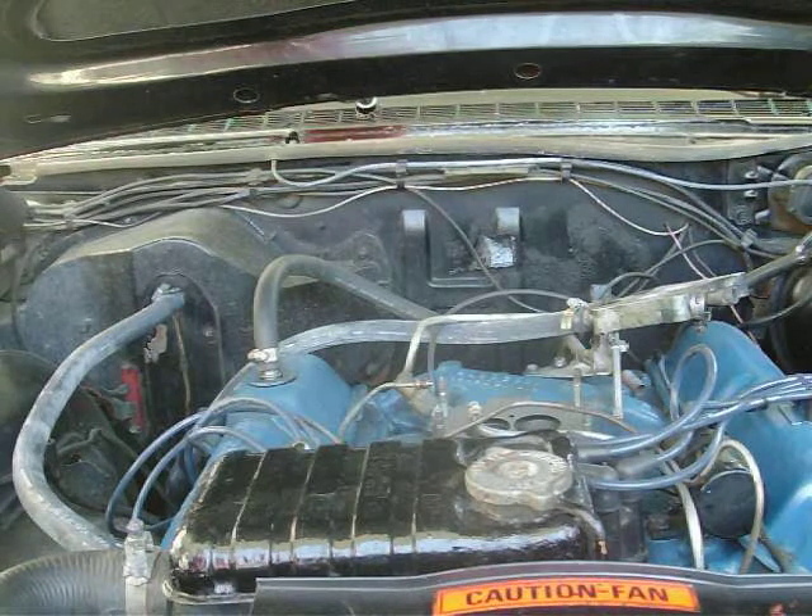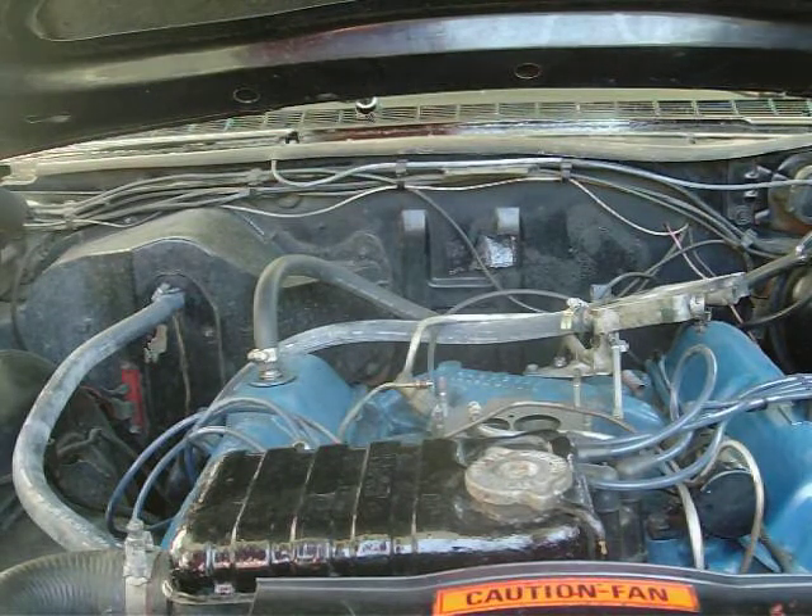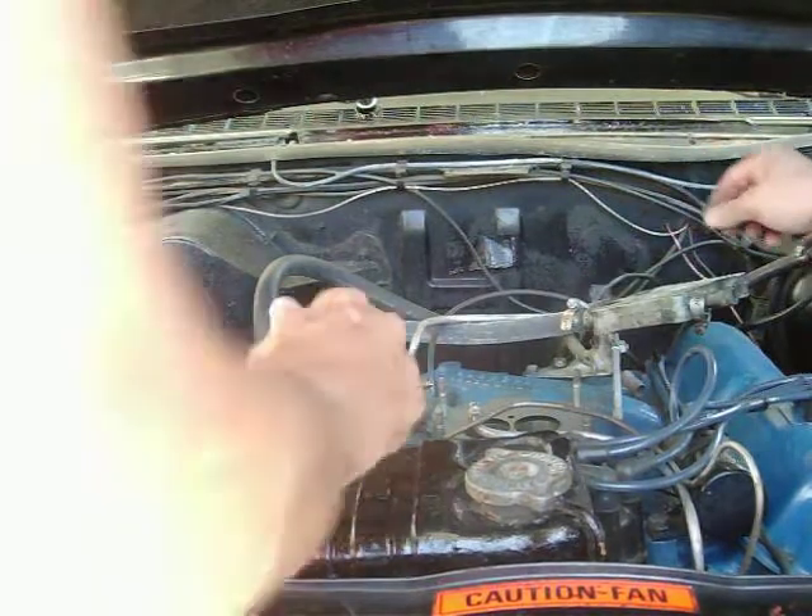Okay folks, now what we're going to do is put the carburetor back on. We've got to put the spacer plate on first.